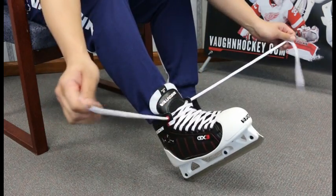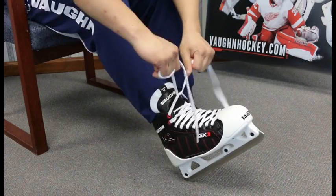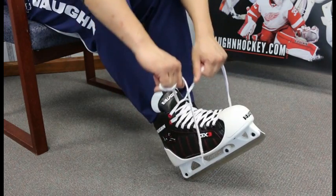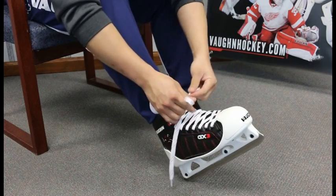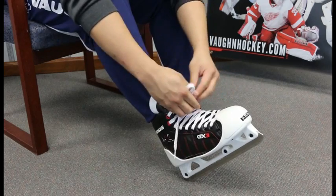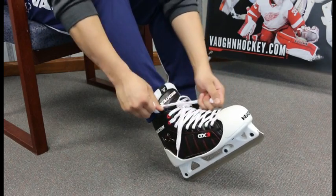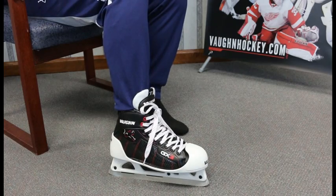Once you have chosen the correct size, the boot can be heated in a standard skate oven for 10 minutes at 160 degrees. Then lace the skate up just snug, but not tight. When the boot is heated, the inner layers and resin material is soft, so you can damage the skate if you pull the laces too hard at this point. Let the skate cool to room temperature, then snug the skate up as you would wear it and check its fit. You can repeat this process if there are areas of the skate where more customization is needed.